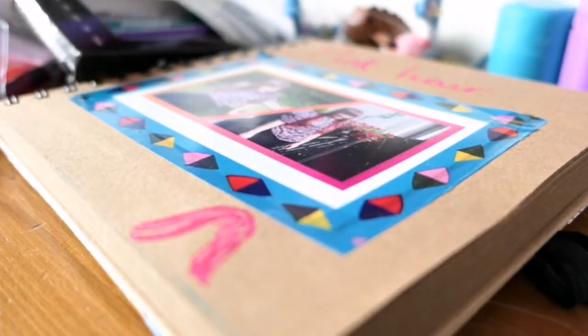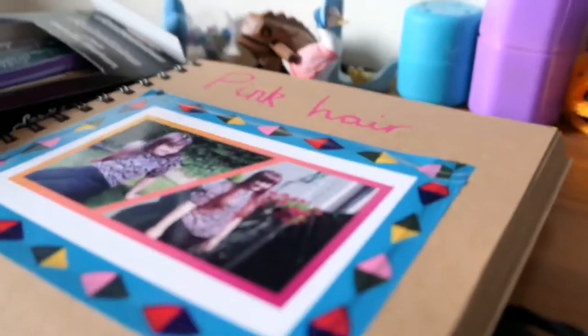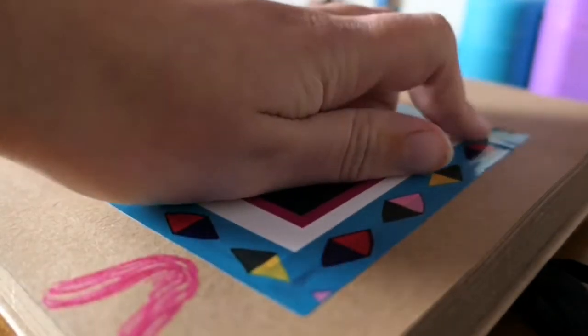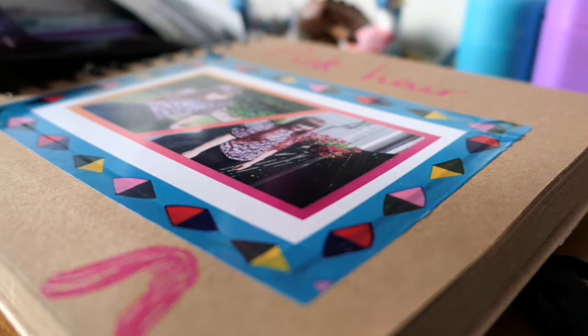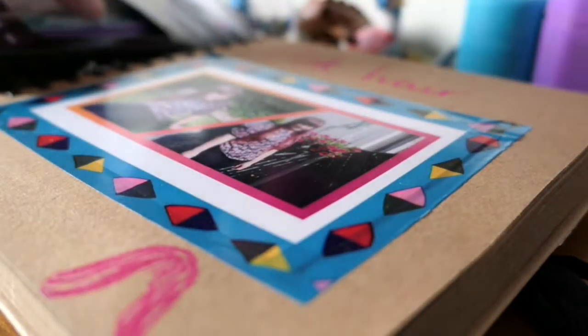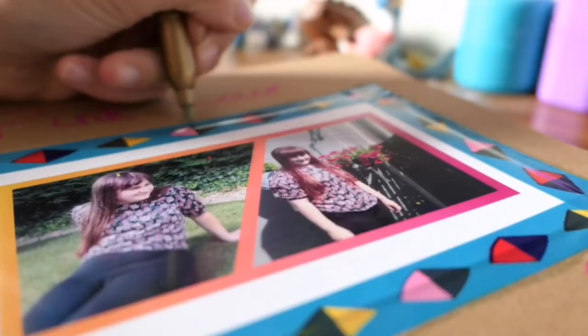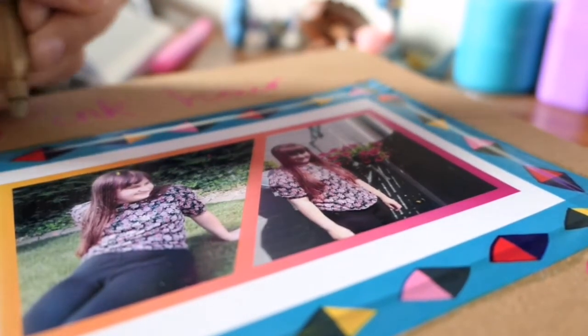So it just looks like that. This is my page so far. I think that would be fine — I don't think it needs anything else. I might do like pink or something, or I might do gold on the edges. So this is the kind of thing I do to make my scrapbook pages.